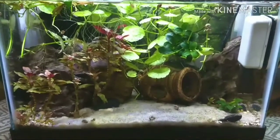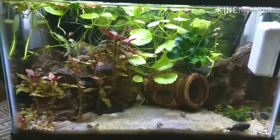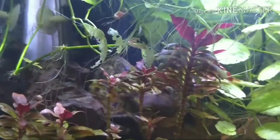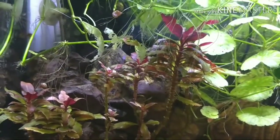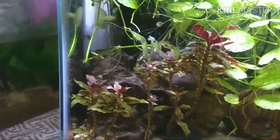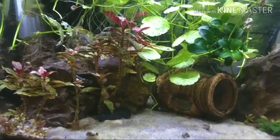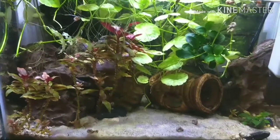This is a 2.5 gallon tank. The setup is just a sponge filter going in the back. There's another piece of a sponge filter leaning over there — it was an old one I took out because it was too big for this tank. It's one you sit on the bottom, a little bit taller. It was some kind of Japanese brand; I don't have the box to show you.